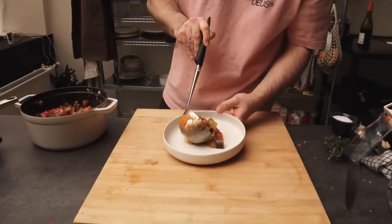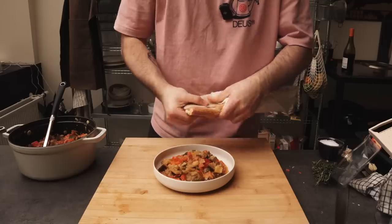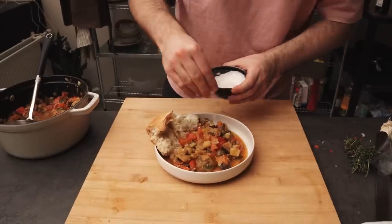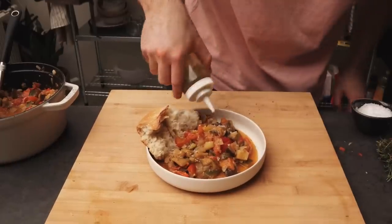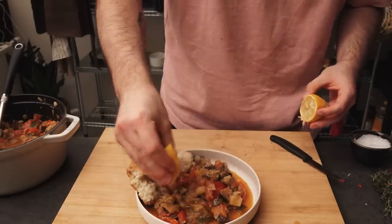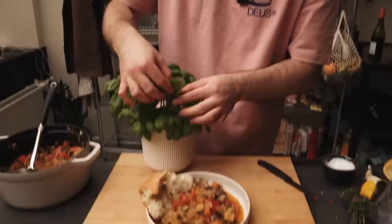I scooped that nicely onto my plate. I'm not sure if this is traditional, but I got myself a baguette which we kept nibbling off the whole time. I'll just rip that. Beautiful. And I'll finish with some flaky salt, a touch more olive oil, a nice drizzle of lemon juice, and maybe some basil leaves — from my local basil supplier.